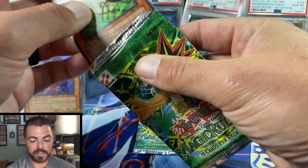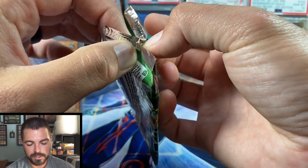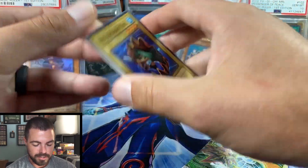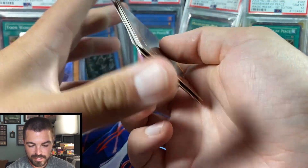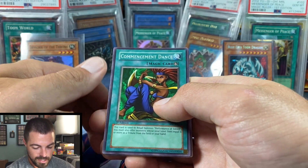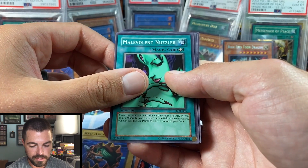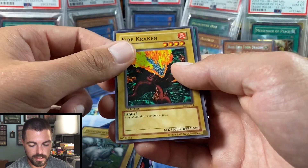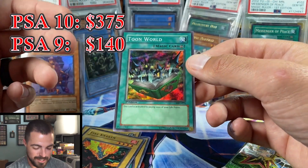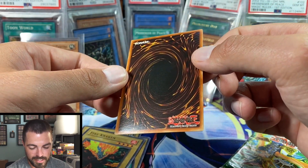This is going to be the last pack regardless if we pull a hollow or not. I'm going to grade most of the other packs and keep a couple sealed for my graded pack collection, then sell off the rest. Very fun opening — Red Archery Girl right there on the front, a nice complement to Toon Mermaid. Pulling Toon World would really be the fitting last card to pull all these toons together. Commencement Dance, Metal Fish, Horn of Light, Sonic Bird, Red Archery Girl, Malevolent Nuzzler, Ancient One of the Deep Forest, Firecracker — and a magic card. Toon World! This is like the box you'd dream about opening as a kid — Toon World, Toon Mermaid, Blue-Eyes Toon Dragon, and a Relinquished.